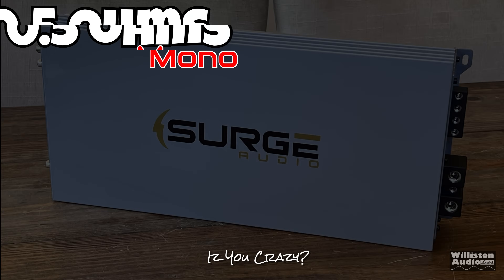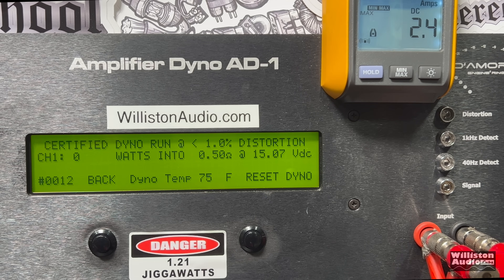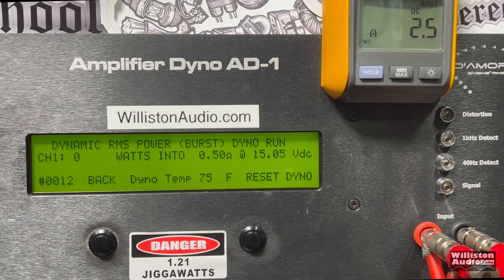Finally, the most brutal test you can do on an amp using the dyno — a half-ohm certified test, which loads the amp down to probably around a quarter ohm. Result: 3,656 watts at 14.29. We did not run it uncertified at half an ohm because that's just nuts. Dynamically: over 7,009 watts.